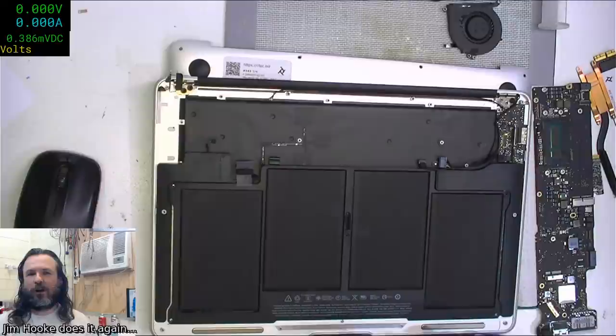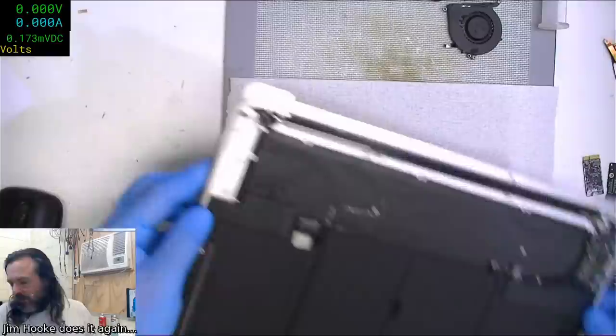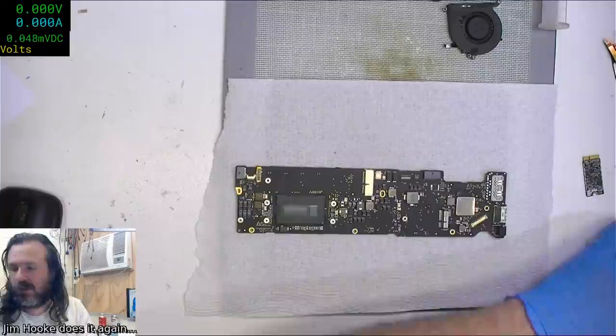It's a mini HDMI, so it's probably around two-thirds the size of a standard port. Fortunately some time ago I bought up a whole bunch of different adapter cables and I was lucky enough to have one of these.